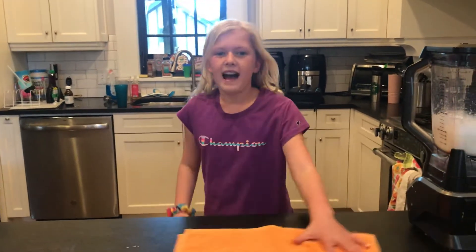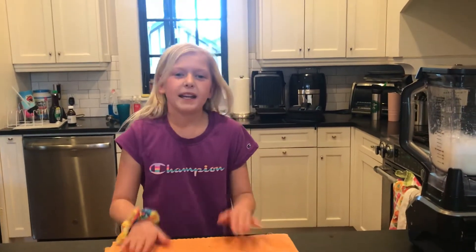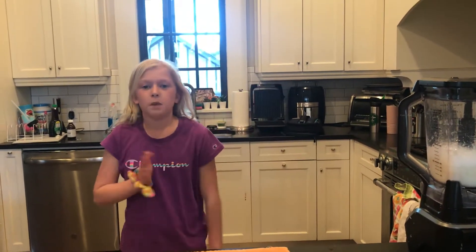Hi guys, welcome back to my channel. So I'm going to be teaching you how to make a simple but really good banana smoothie.